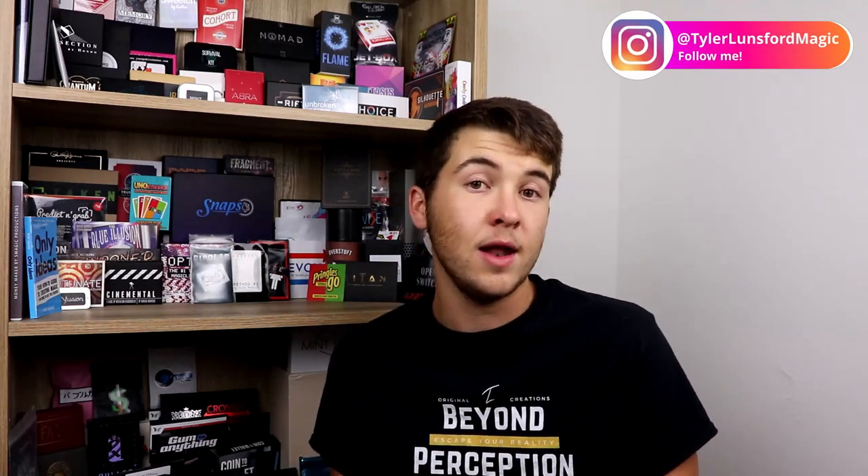Seriously though, you didn't have to spend 5-10 minutes of your day with me, and I really do appreciate that you did, so thank you. And if you don't know what I do here, I do a lot of magic related videos — I do reviews, head to head reviews, top 10s, and giveaways.